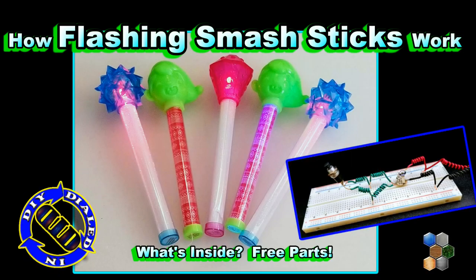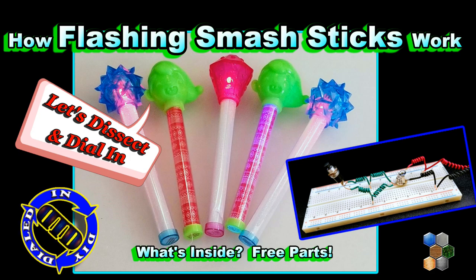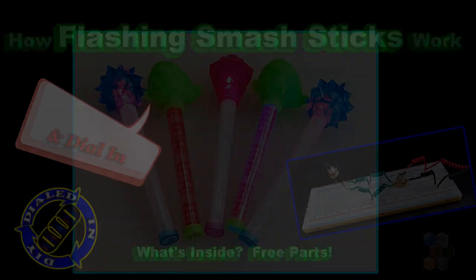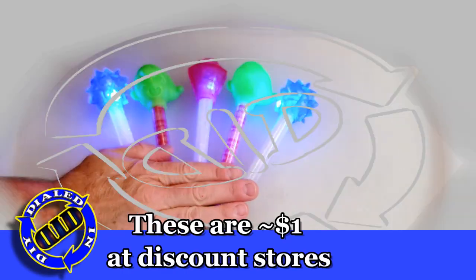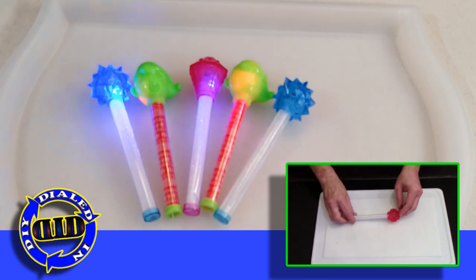Welcome back! Today on Dialed In DIY, we're gonna open up these nice little light sticks to find out why they get turned on when you smack them around, and also to find out if there's anything worth using inside for other projects.